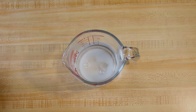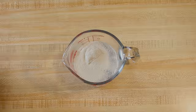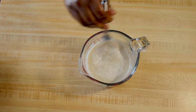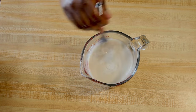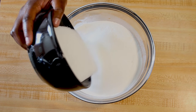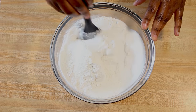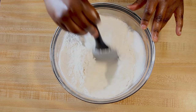I'll start by activating the yeast. To do that, I'm adding one teaspoon of sugar to one cup of warm water, then I'll add the yeast and stir everything together. I'll set it aside for about three to five minutes, and then next I'm mixing all the dry ingredients.